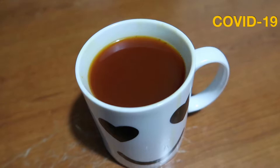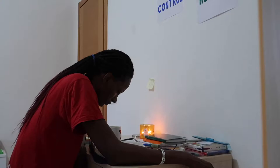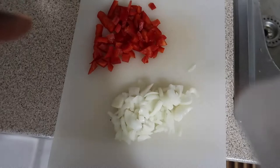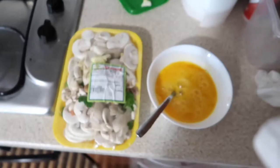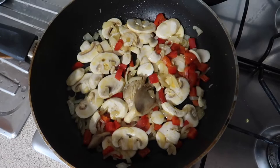So here we have it — my turmeric, ginger, garlic, and black pepper. Also some onions and some peppers. I have my olive oil heating up, and I'm going to add my mushrooms and eggs first. I added everything to the pan — the mushrooms, the peppers, and the onions — and cooked for about two to three minutes. Here's a photo of the finished product.